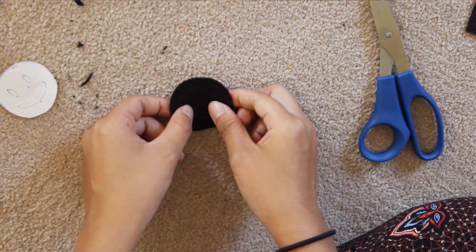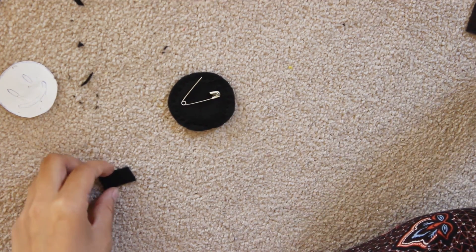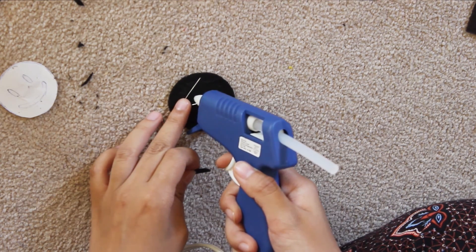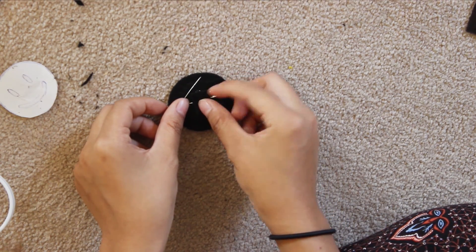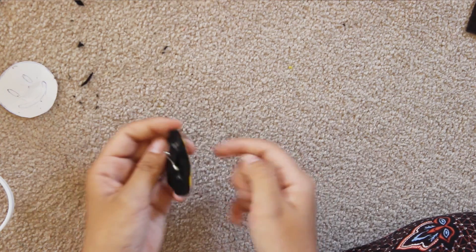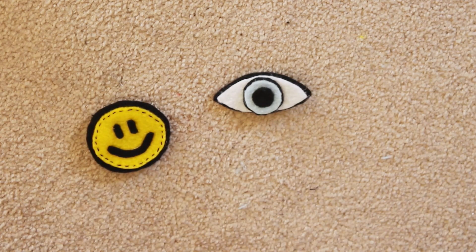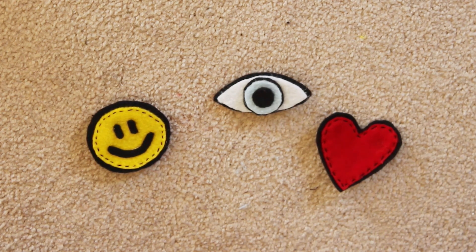Once you're done that, you're just going to need a safety pin and a small rectangular piece of fabric — I'm using black felt again. All I'm doing now is gluing the felt piece down on top of the safety pin so that the safety pin can move freely still. And here you are — you've got yourself a nice little pin patch thingy-ma-bobber.